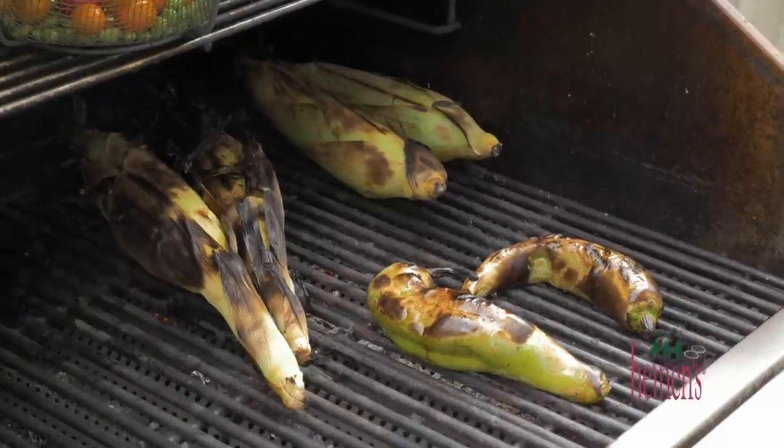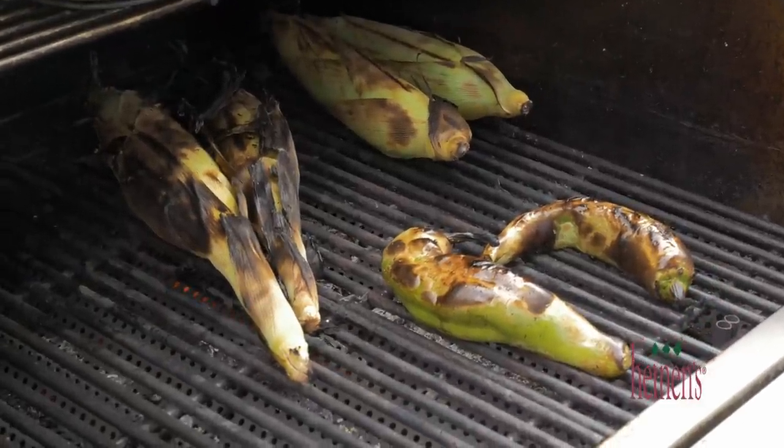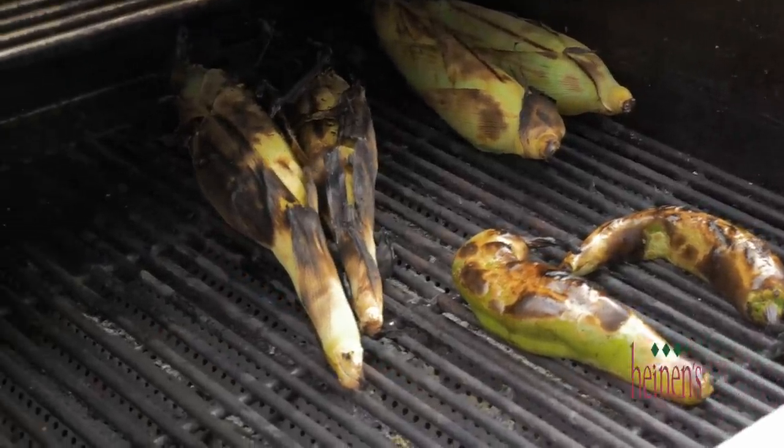All in all, this takes about 15 minutes. We'll come back inside and put on the fish before we prep up the veggies.